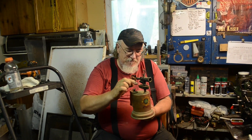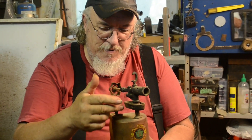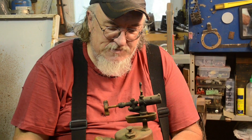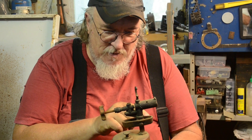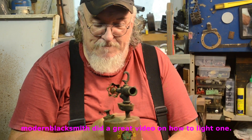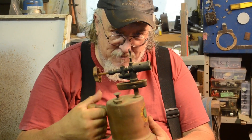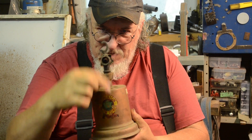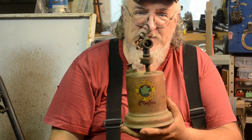It's pressurized, then some fuel is poured into this little trough and lit on fire, allowed to burn through to heat this burner. You then open this to get the burner to function. But the things I wanted to talk about are the aiming sights on the front and the hanging hook in the middle.